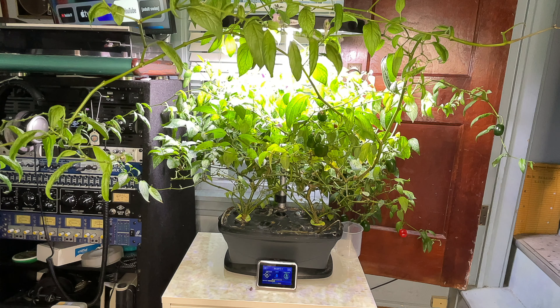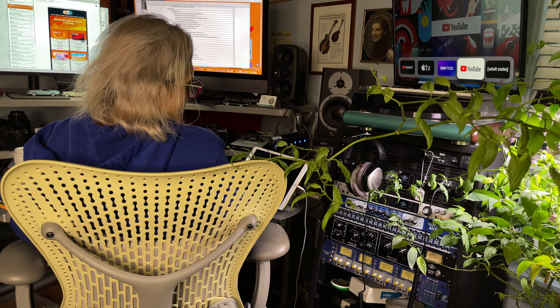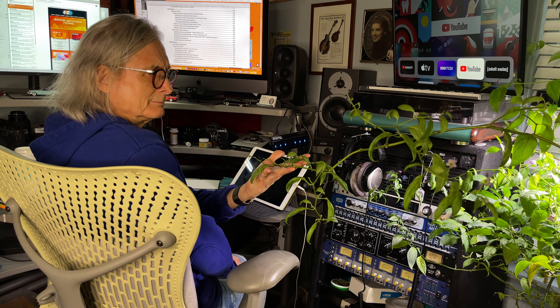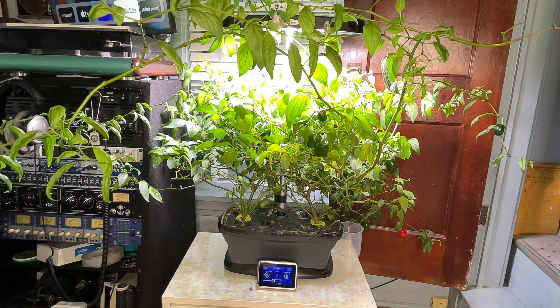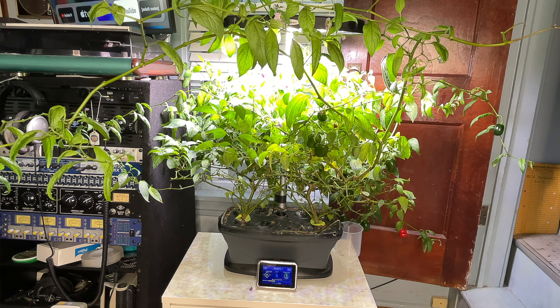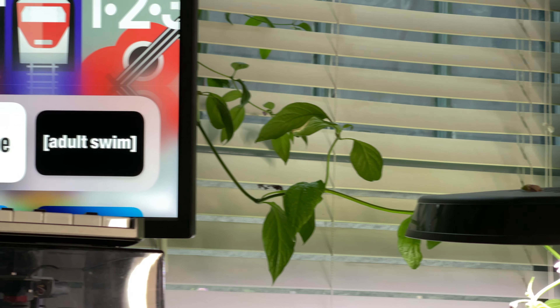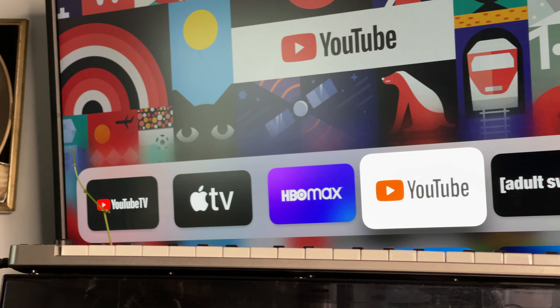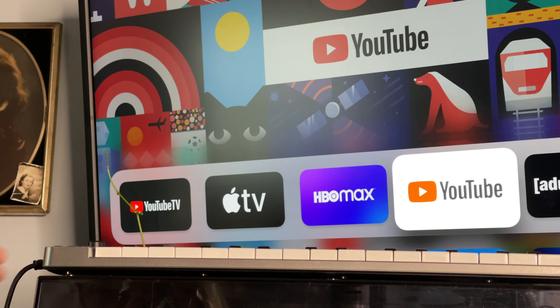I'm going to have to do some pruning today, as the plants are threatening to take over the office. Sometimes working at my desk, I sense this branch is trying to reach out and touch me — kind of creepy. Its intent may be benevolent, but it's got to go. Another shoot has extended itself several feet around the back of my TV, curling around the front as though it's trying to watch. I wonder what channel it prefers.